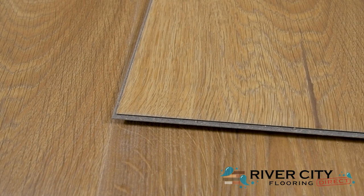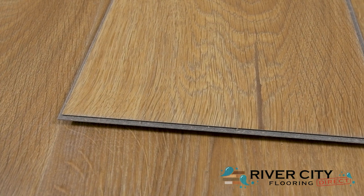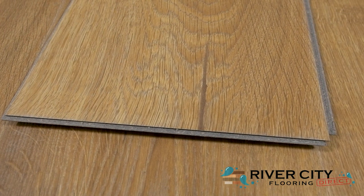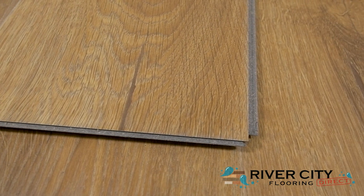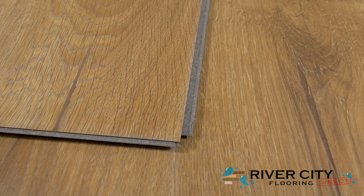The planks from the Avery Grove Collection by Mohawk are 7.48 inches wide by 47.24 inches long, are 6mm thick with a 2mm premium acoustic underlayment attached. Each plank has a premium registered embossing, is planet-friendly, waterproof, made of 70% recycled content with an 80% organic renewable core.